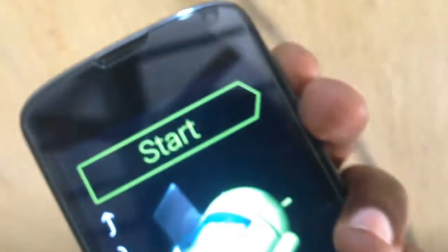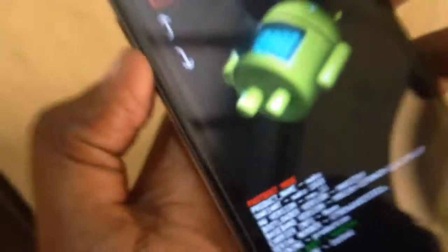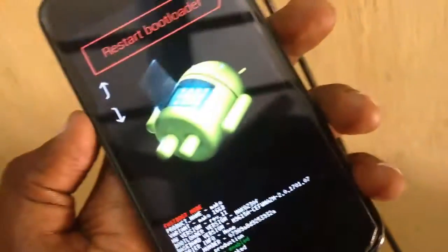You need to hold the power key and the volume down key both at the same time while connecting it to the charger. It's connected now — it will bring you to the restart bootloader screen.